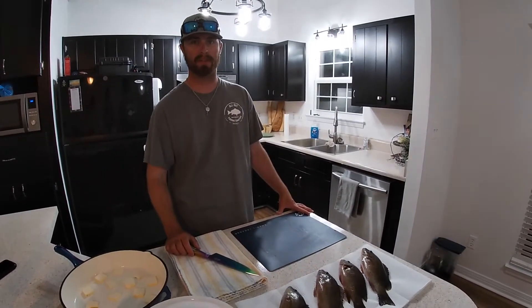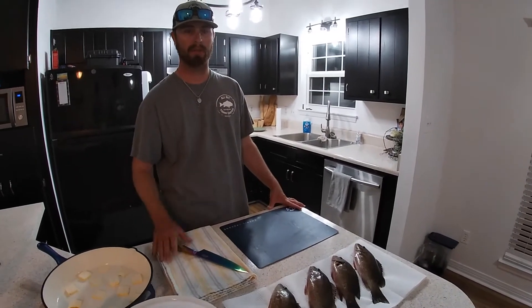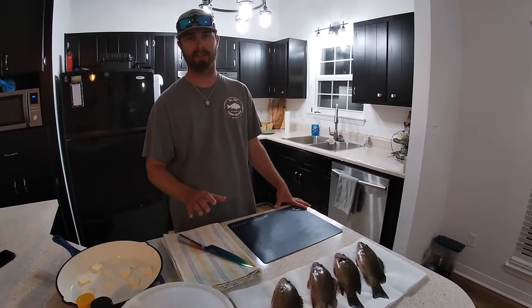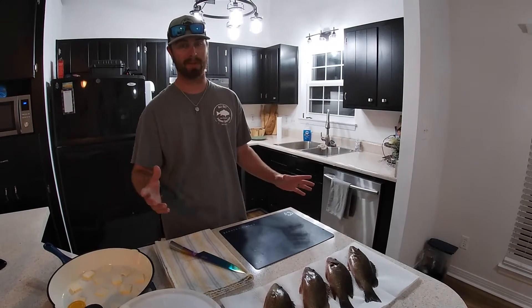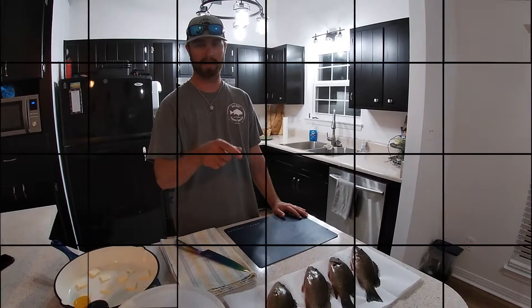Hey everybody, it's Captain Cody with All That Fishing Charters again. We've got some mangrove snapper here and we're going to show you a little bit about how I go about cooking and how I like to cook my fish. Unfortunately I didn't get the catching on camera because it was kind of a quick last-minute thing and I didn't have anybody there to run the camera. Anyway, let's get into it and I'll show you how to fillet it.